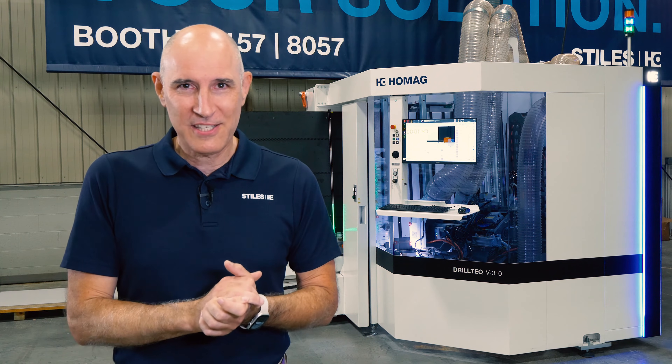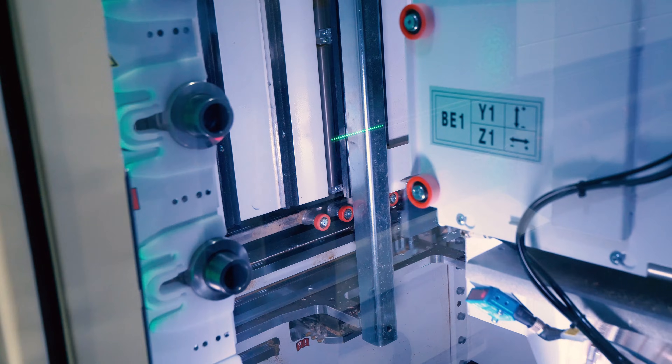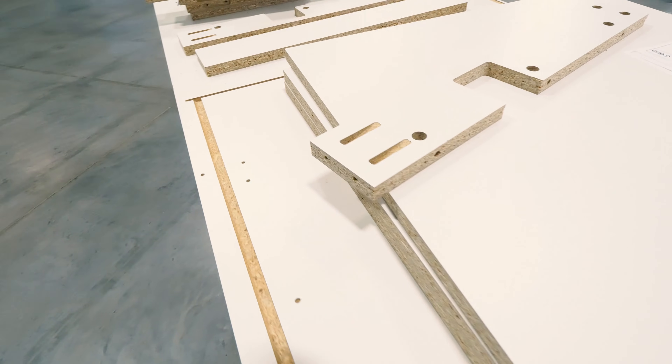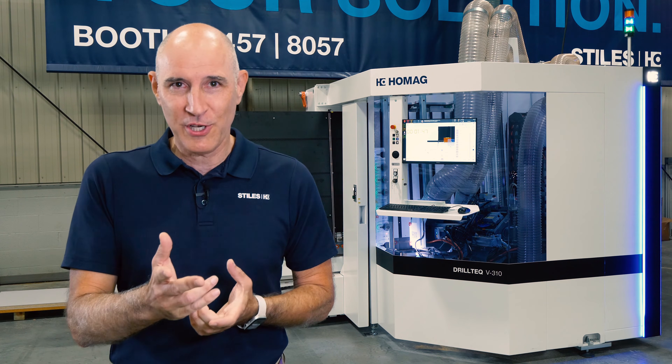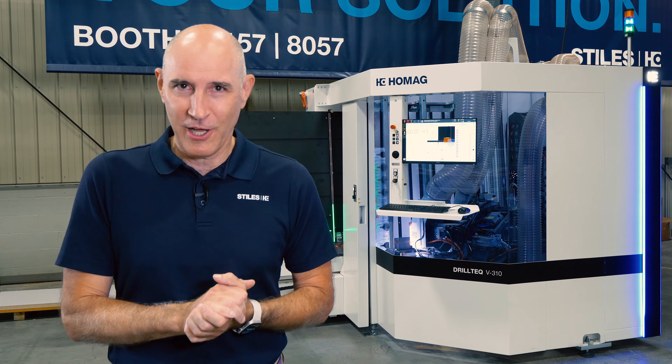Thank you for joining us today for this summary of the Drill Tech V310 fixture-free vertical machining center. Feel free to reach out to your local Stiles Machinery representative for more information, and let us know how we can help with your production needs.